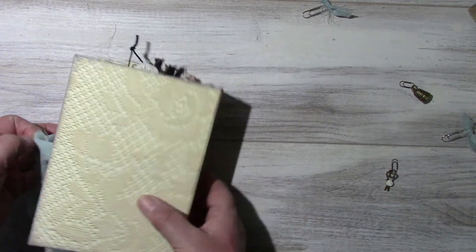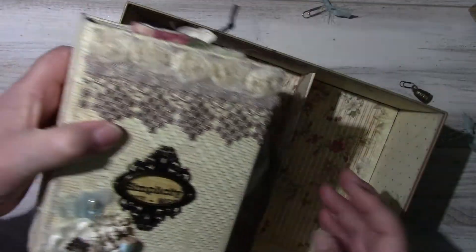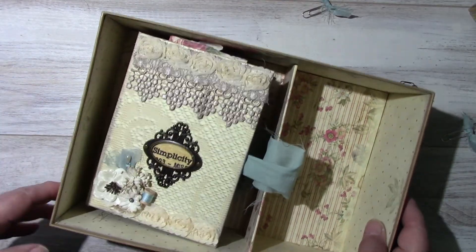And there's the journal. So thank you for watching. This will be listed in my Etsy shop later today. Thank you for watching, bye bye!